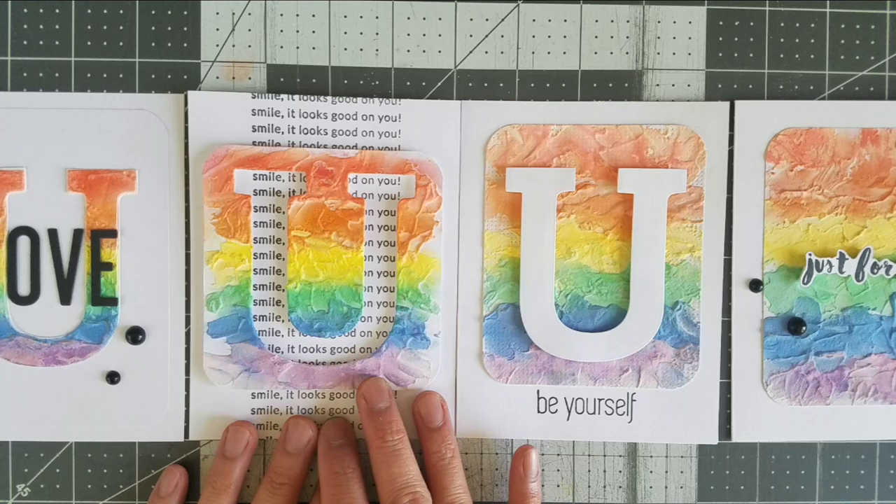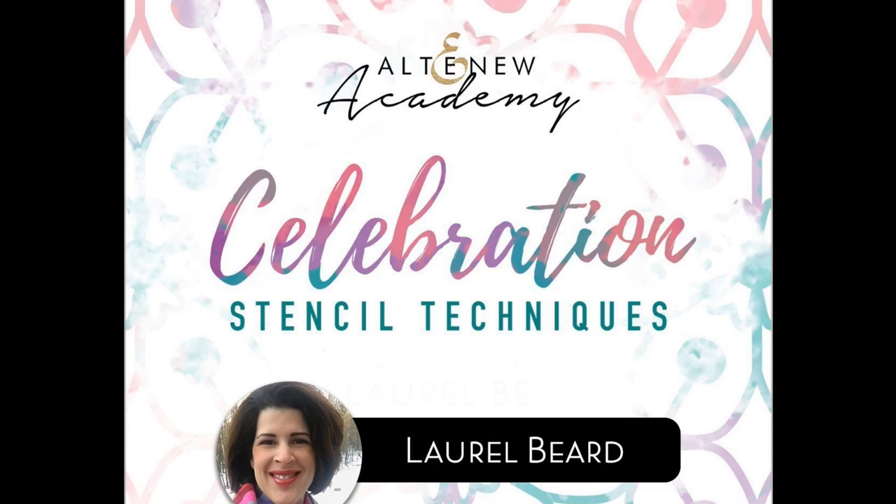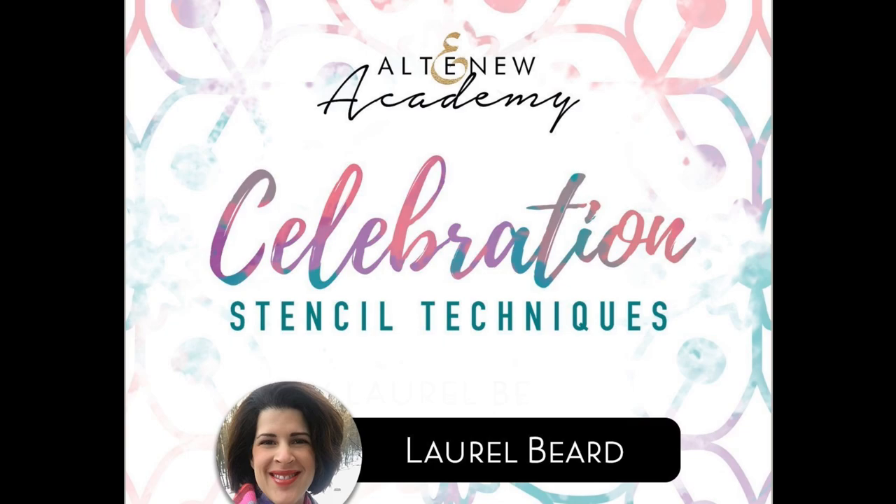And that's how I accidentally made four cards instead of one. I hope you enjoy all these wonderful rainbow cards. This card is my project submission to the Altenew Academy class, Celebration Stencil Techniques, taught by Laurel Beard. I have an affiliate link below if you would like to take the class for yourself and learn something new.